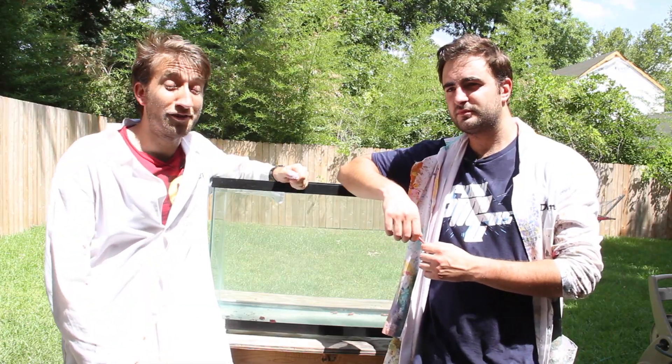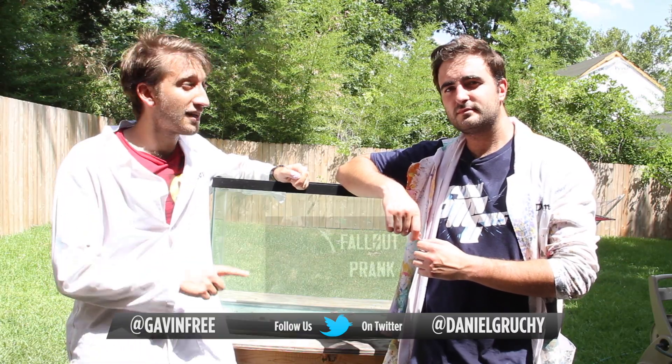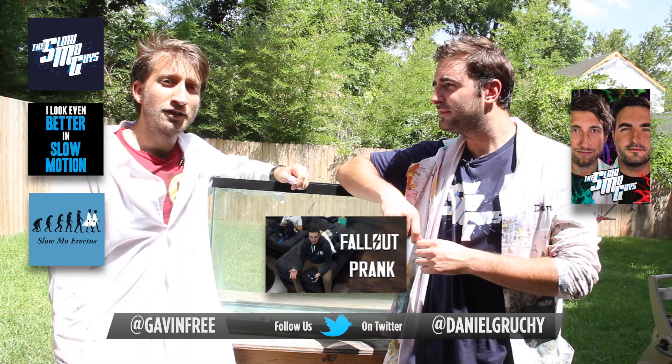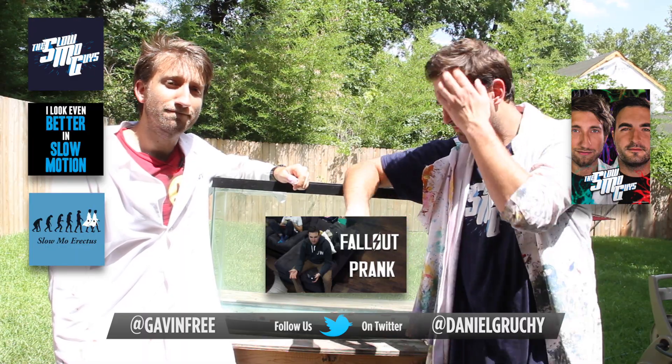Hopefully you enjoyed that video — I found that one fascinating. Feel free to follow us on Twitter, subscribe, we've got a second channel for behind the scenes, and we've got merch — get a t-shirt going. Hopefully we'll see you in the next video.